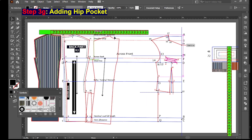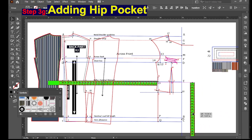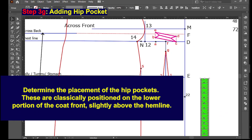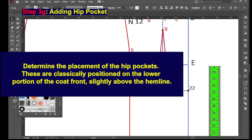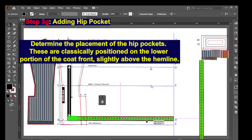Next, Step 3G: adding the hip pocket. Determine the placement of the hip pockets — these are classically positioned on the lower portion of the coat front, slightly above the hemline.